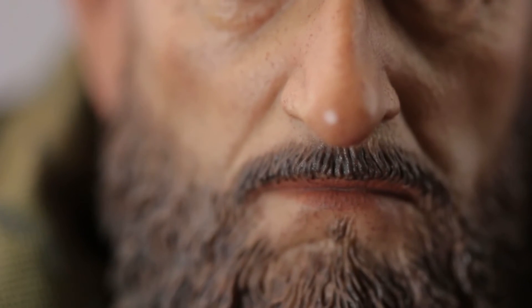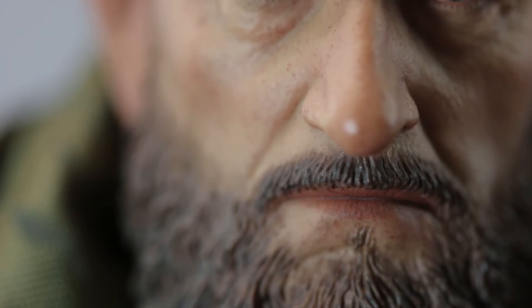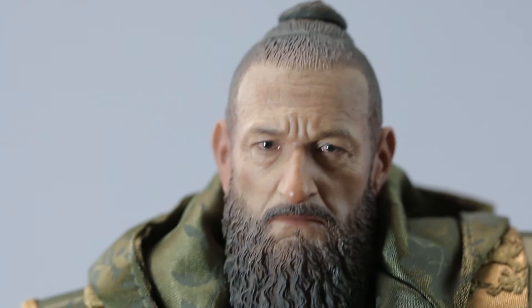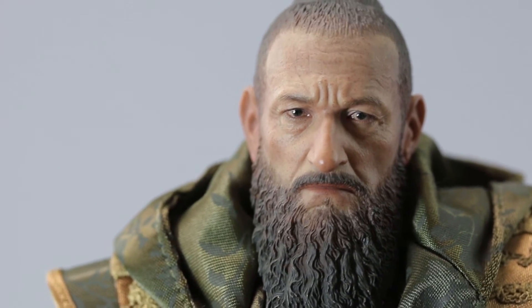Look at that head sculpt — it's such a waste because this is one of my top head sculpts in my collection. It really captures Kingsley. I want to do a video collection of the best head sculpts over time, and I'm honestly putting him up there. He has a tremendous head sculpt. Even with glasses he looks pretty awesome. The beard — he had a long beard in the movie — and he's such a great actor.